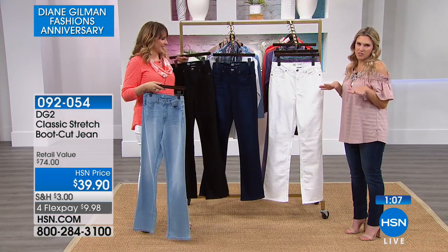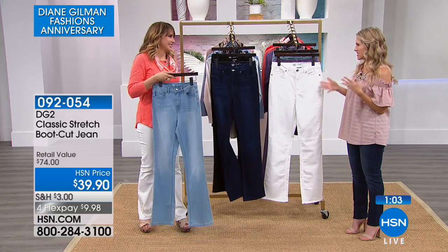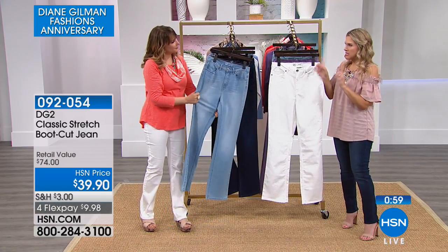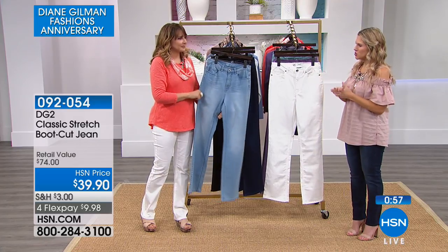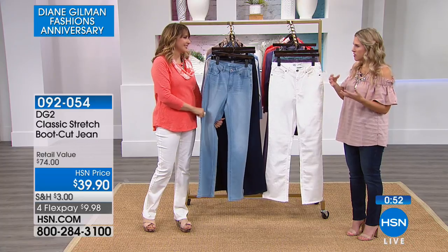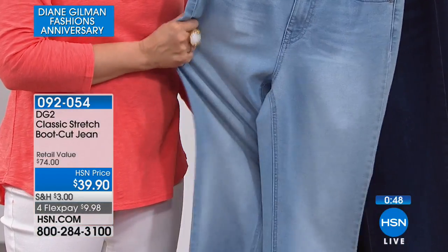That clean black is the jean you can wear out at night — a really kind of sexy outfit, black top with black jeans. Another thing to point out: Diane's colors always stay true to color no matter how many times you wash them. They never pill or fade, they don't lose the recovery. They are built to last.